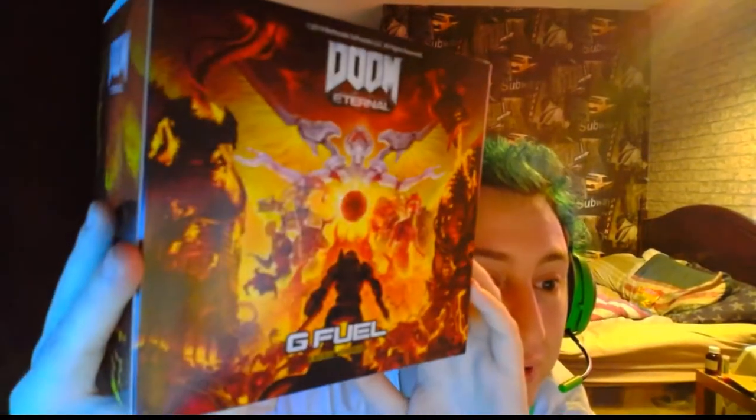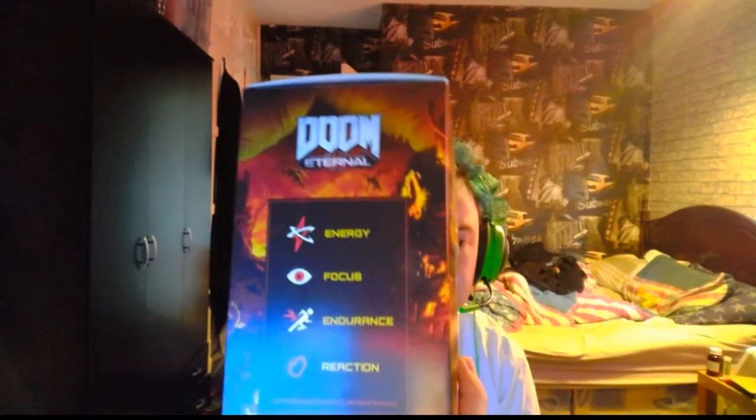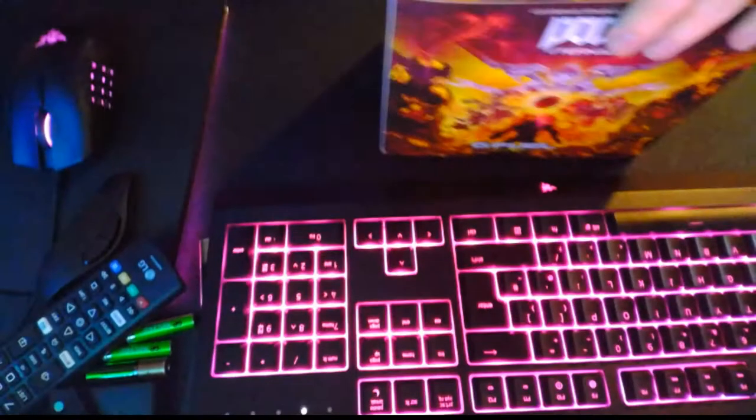It looks really nice. I'm not even allowed to go into detail - G Fuel, the detail you do on your boxes is amazing. On the side you've got energy, focus, endurance, and reaction. Just really cool. The bottom is plain, the top's got G Fuel on it, and the front is great. Let's open this!